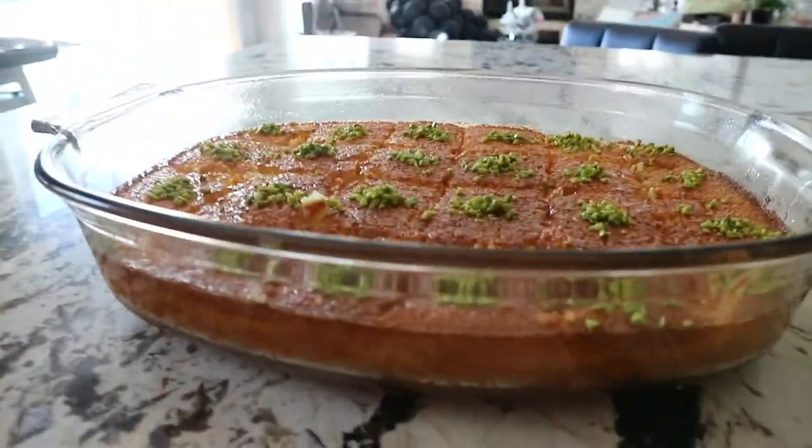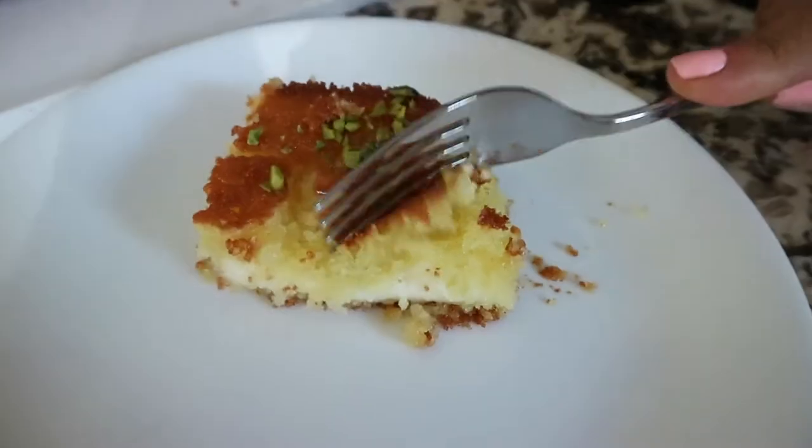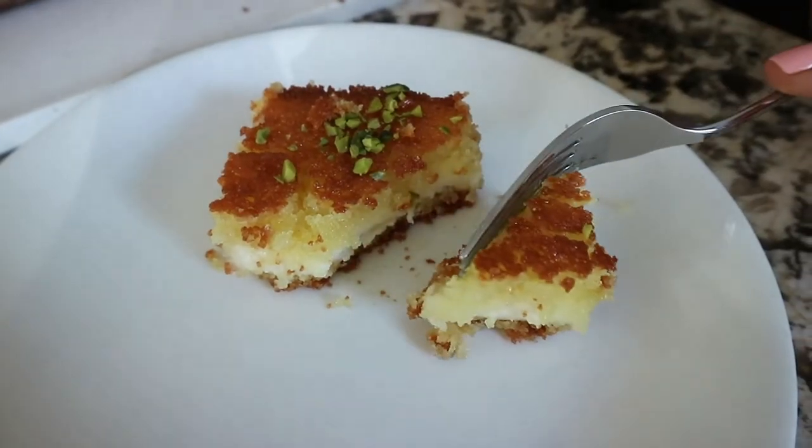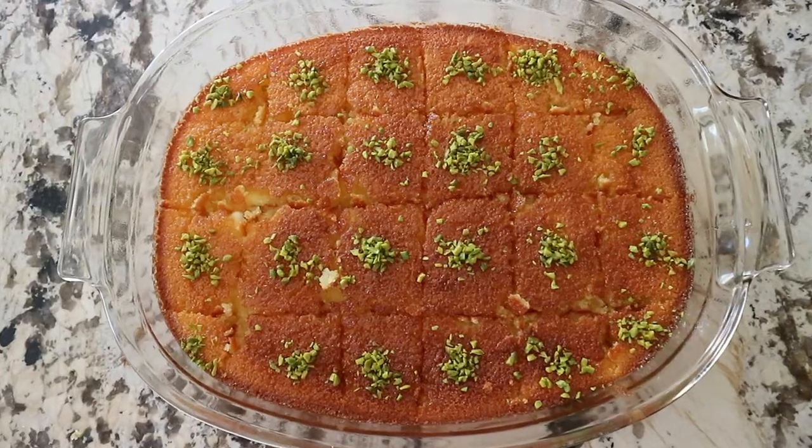Look at that — it's a really great basbusa and it tastes so delicious. Thank you so much for watching, I hope you enjoyed this video. I will leave the full recipe in the description box below, and I hope you will give this recipe a try. Be sure to subscribe to my channel and I will see you on my next video.